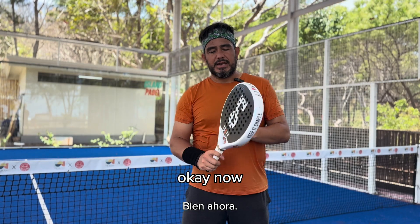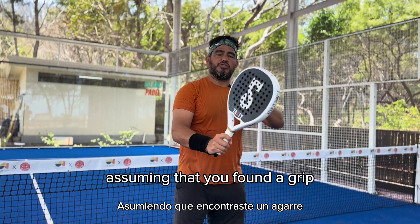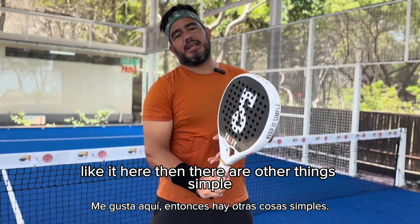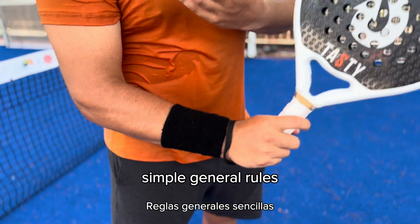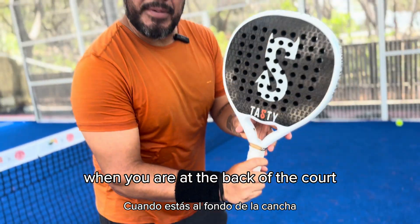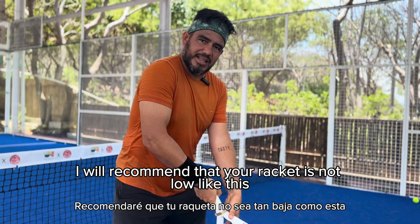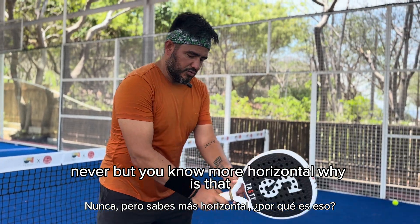Now, assuming you found a grip — for example, this one is mine. It's not continental, but I like it here. Then there are other simple general rules. When you are at the back of the court, when you are defending, I recommend that your racket is not low — never like this — but more horizontal. Why is that?